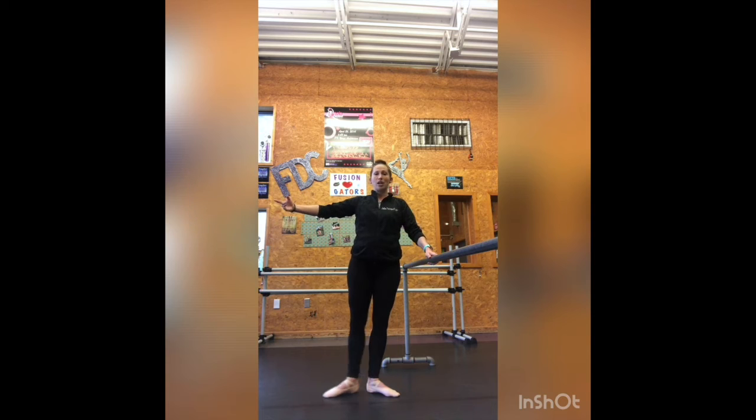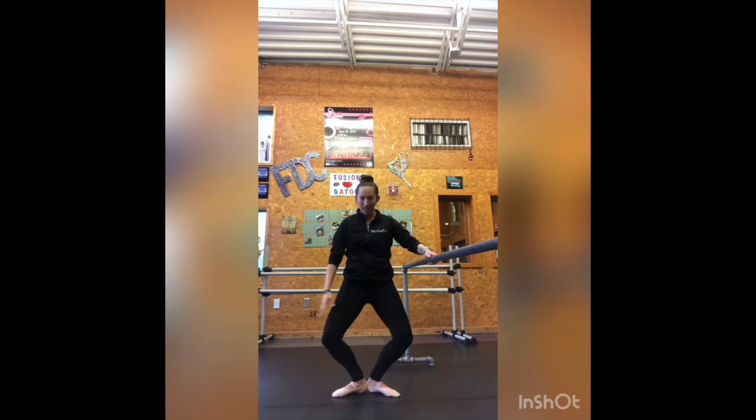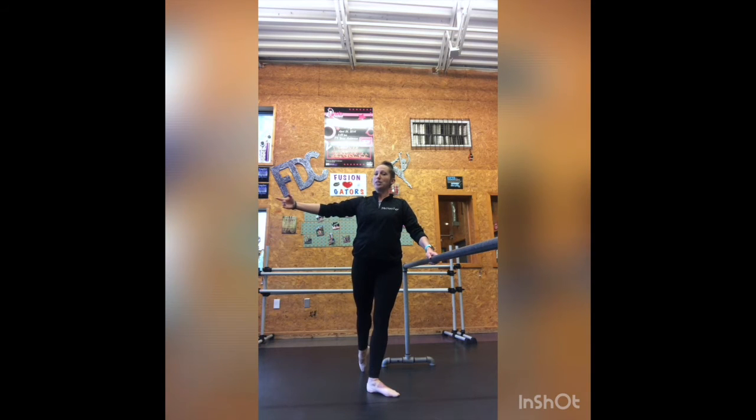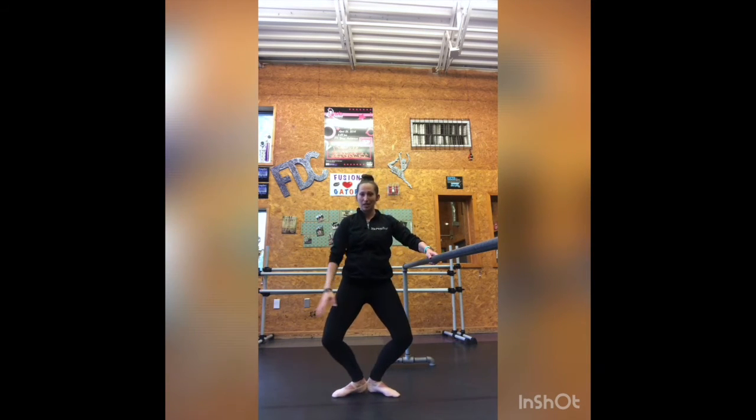Then out to à la seconde: one, pull it in, two, pull it in, three, and a nice demi plié. And now derrière: one, reaching that toe all the way behind our bun, two, and three. Nice demi plié.